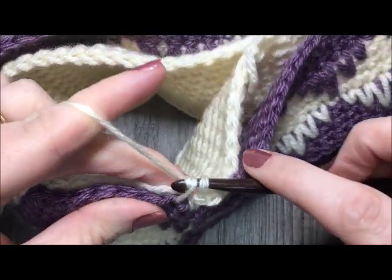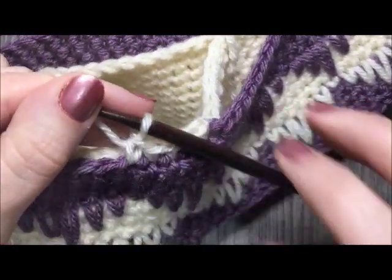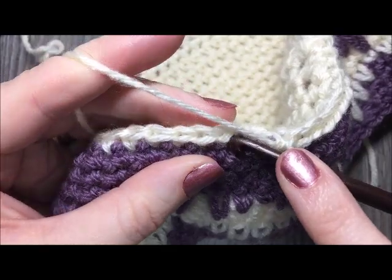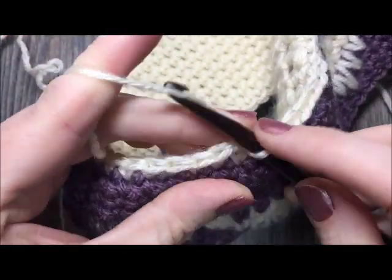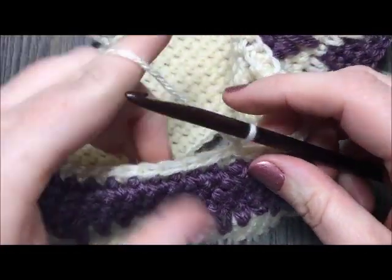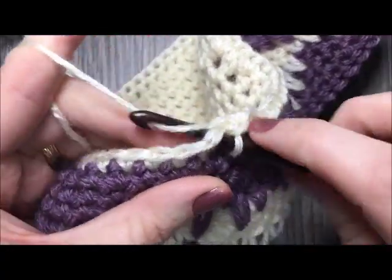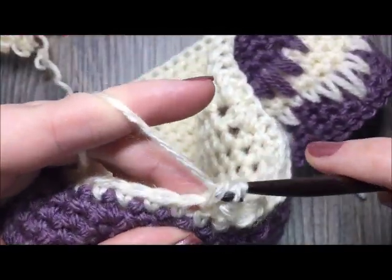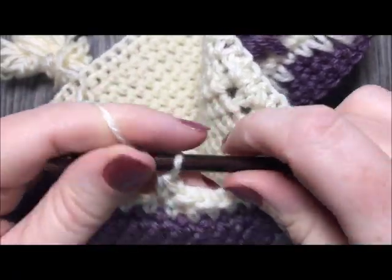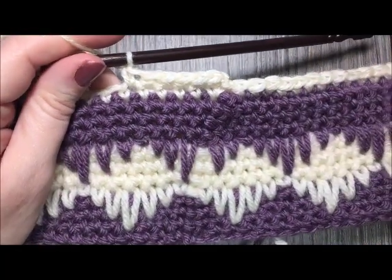When you come back to the first stitch, join in the top with a slip stitch. At the end of round one of your edging, join with a slip stitch, then chain one and work one more round of single crochet stitches all the way around. Come back to your first stitch, join with a slip stitch, then fasten off and weave in your ends. That's all there is to working this headband.